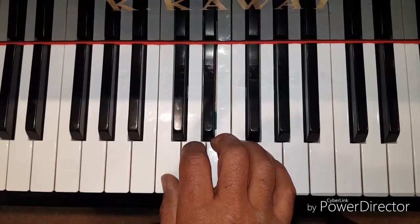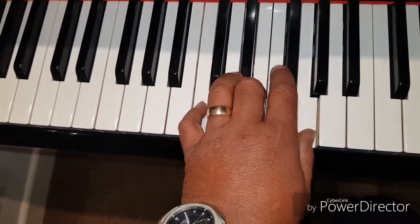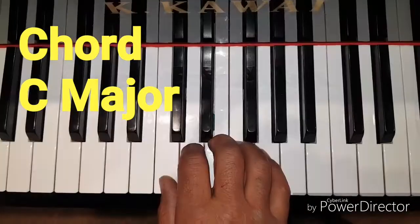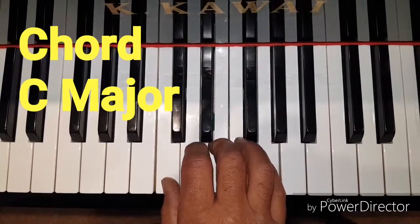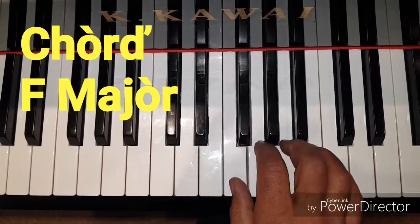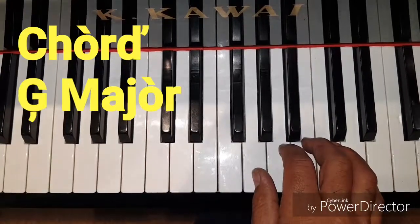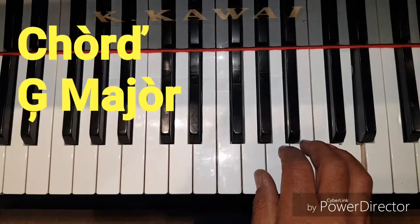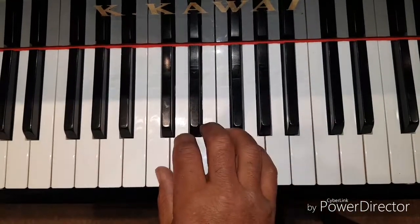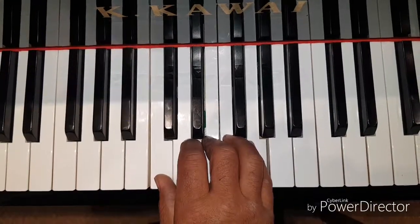Let's play these same three notes, but this time we're going to play them together. This will be our first chord — C, E, and G. Now the chord of F major. Now the chord of G major. And back again to C major.